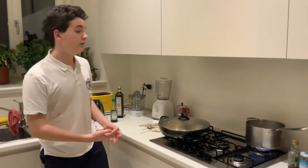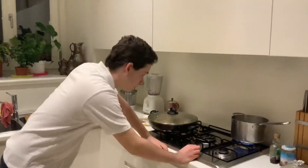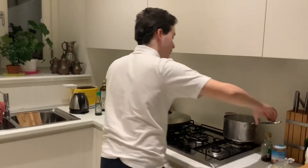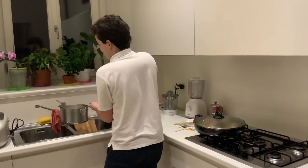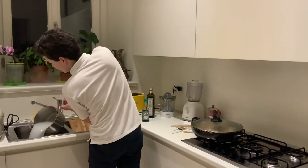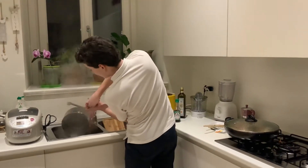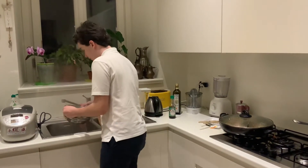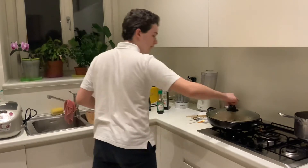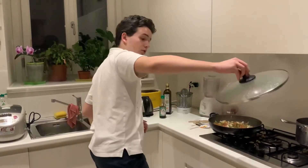Both our chicken and noodles are done. I'll start by turning off the fire for the noodles. I'm going to separate the water from the noodles — make sure to give it a big shake. Now that the noodles are done, we can add them straight into our chicken.